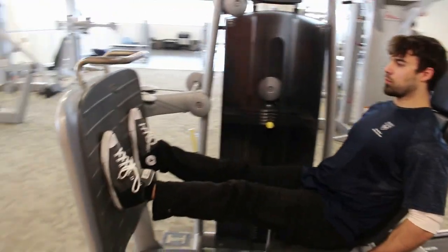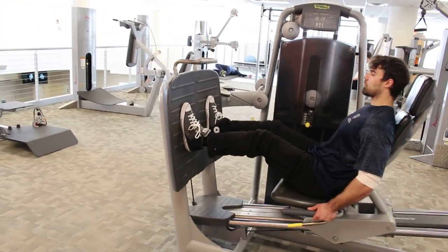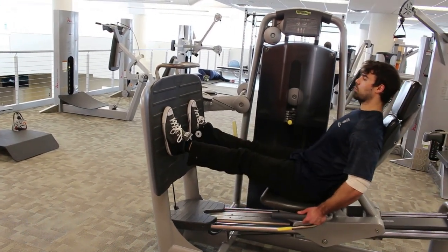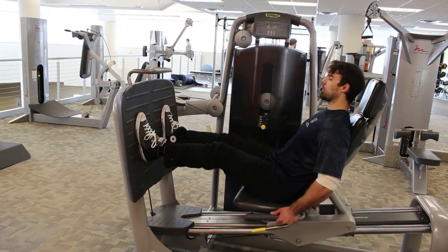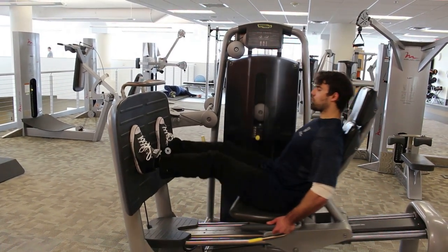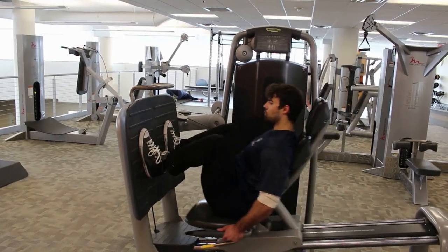Drew is going to put his feet about shoulder width apart. When he comes down, his butt is going to be at about 90 degrees from his knees or slightly lower — lower is usually better here as long as it's comfortable. He's just pushing from his heels up and down.